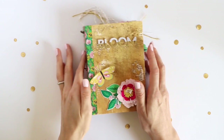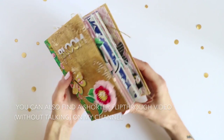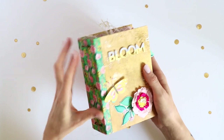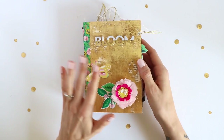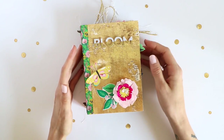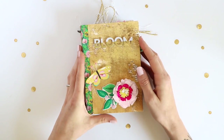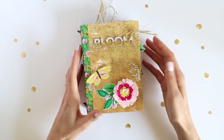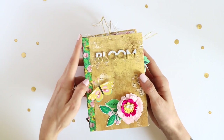Hi there, it's Kathleen here and today I want to share another mini album that I made. I used the Crate Paper Maggie Holmes Flourish collection, along with some vintage book pages from a book about flowers and plants. The theme of this little mini album is 'bloom' — I take hundreds of photos of flowers and plants. I call myself the crazy plant lady, so I wanted a mini album with my most loved flower and plant photos. The Flourish collection was perfect because it is full of floral images.